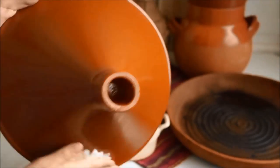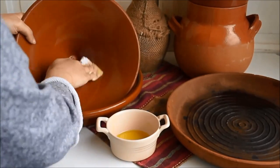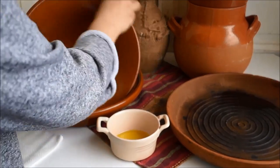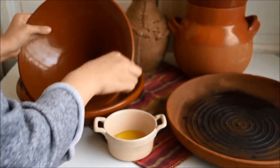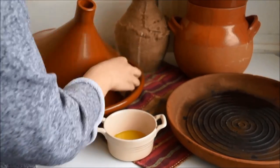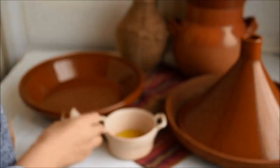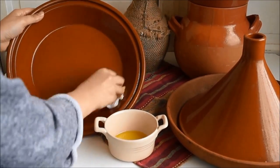The olive oil will act as an extra protectant and also season your tajin, imparting a really delicious flavor. Decorative tajins do not have to go through this process as you will not be cooking in them. Only the unglazed tajins used specifically for cooking need to be seasoned and treated as we're doing in this tutorial.